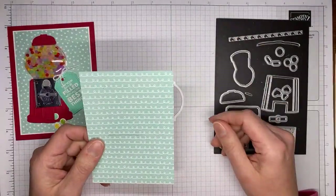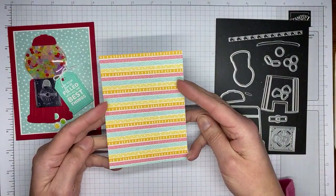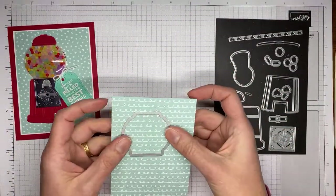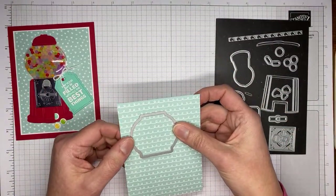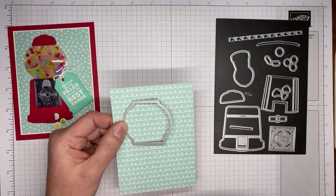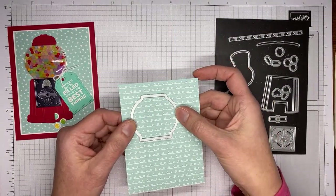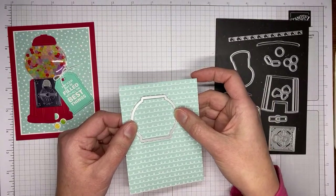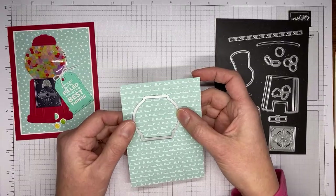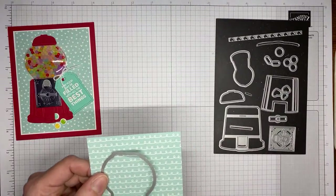This is a piece of Sunshine and Rainbows Designer Series paper, which is one of the Saleabration papers — it's a really cute one. This is one you can get for free with an order of $50 or greater. It's a big pack of paper — 48 sheets, six by six pieces of designer paper. This one is cut to about three and five-eighths by four and seven-eighths. It'll all be on my blog tomorrow at stampwithamykay.com, so trust what I put in the blog post and not what comes out of my mouth.